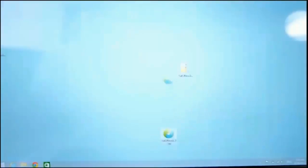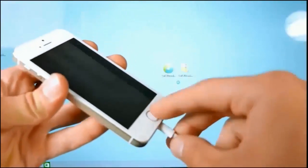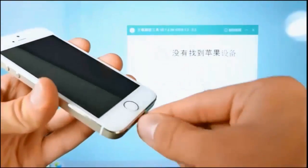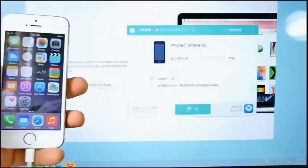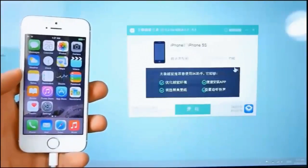Once you're done extracting, drag the file to your desktop, right-click on it, and select Run as Administrator. Make sure your device is trusted with iTunes and plugged in — it'll go ahead and detect your device. If it doesn't see it, unplug it, replug it, and make sure it is trusted.